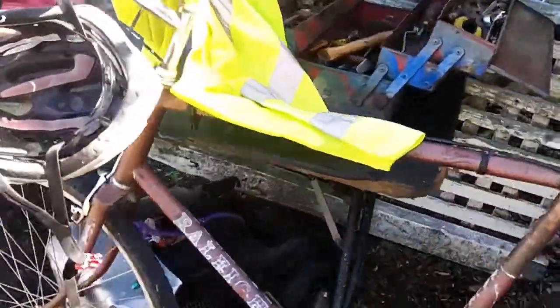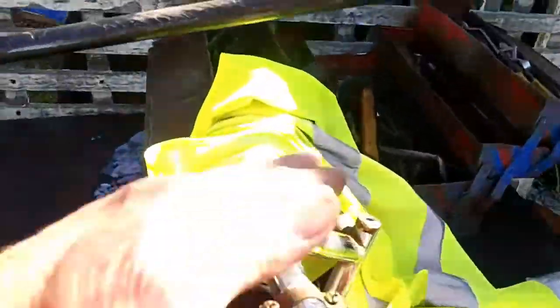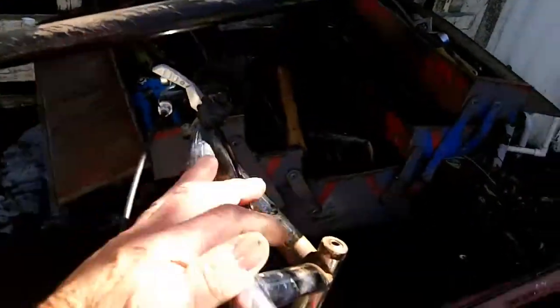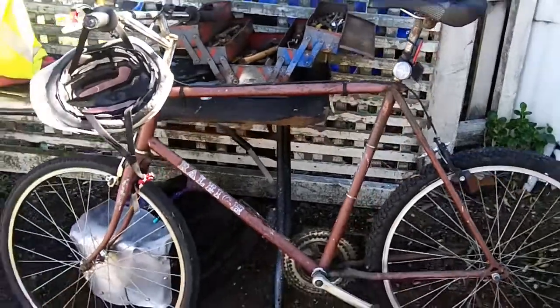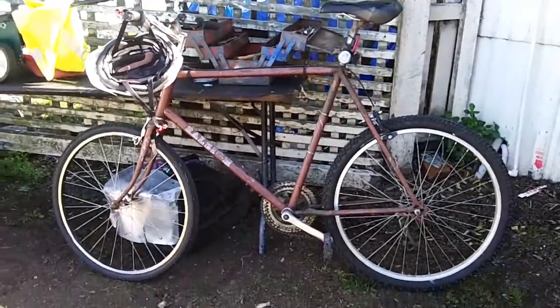Still going strong guys, and the old handlebar is solid steel — it's bloody good. Still going. She's heavy, weighs 22 kilos.